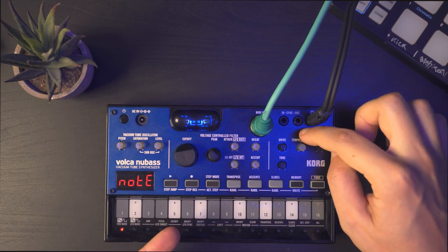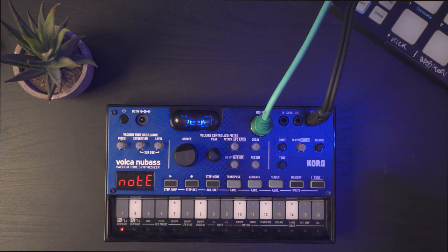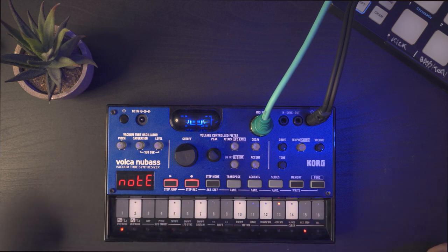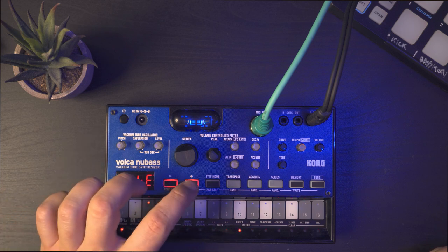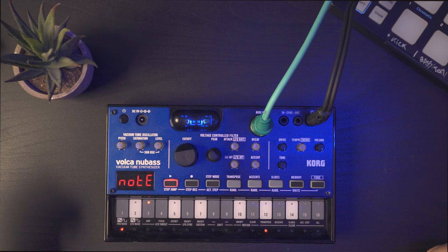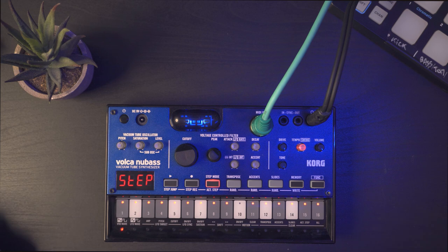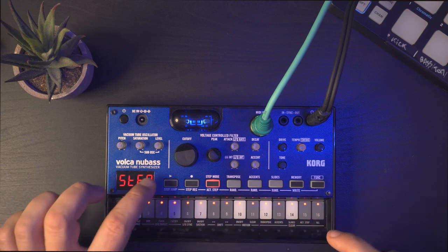You also have tempo, or swing mode if you are using Function, and volume which I always put at maximum. Then comes the sequencer part. There are different ways to use it — you can basically just press Record and play the notes live, like a chromatic keyboard.